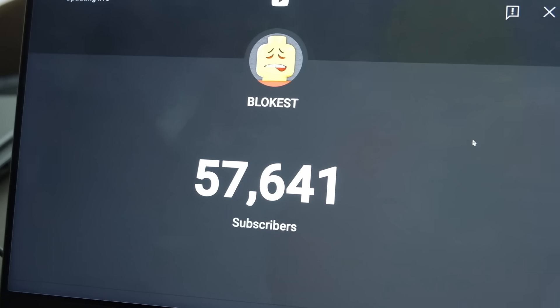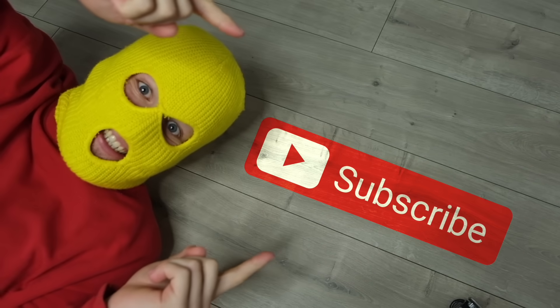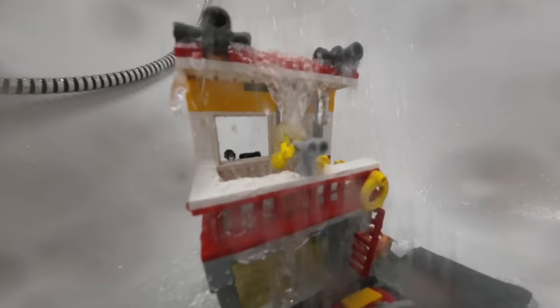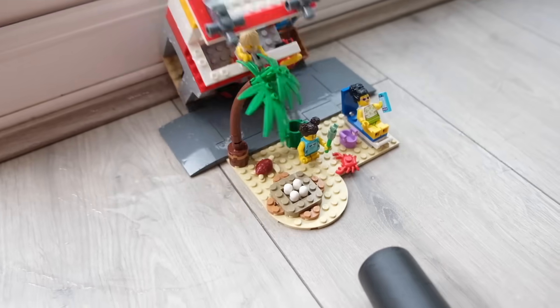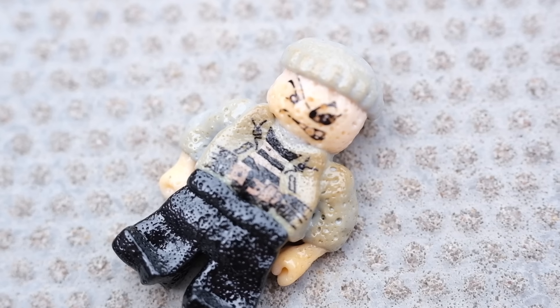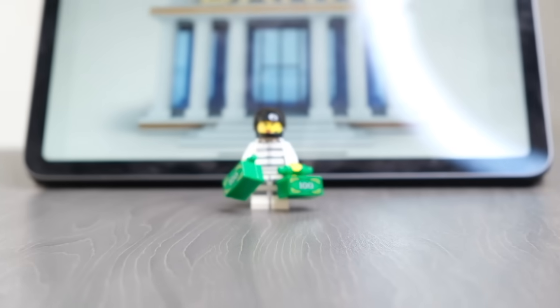By the way, if we get this channel to a hundred thousand subscribers I'm gonna try to build a life-size LEGO minifig - we're like halfway there already and I still have no idea how I'm actually gonna build it, so if you want to see me suffer press subscribe. Another thing that can get extreme sometimes is weather. We can simulate some heavy rain with my shower, or extreme winds with my shop vac - that was actually quite terrifying - or an unexpected heat wave using my heat gun. Oh my gosh, it literally melted his entire body. Yeah, don't try this at home.